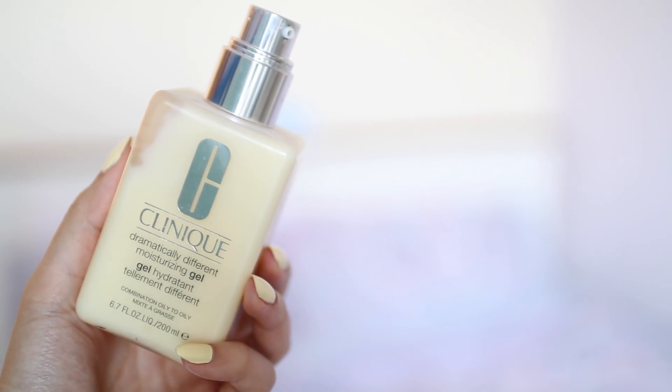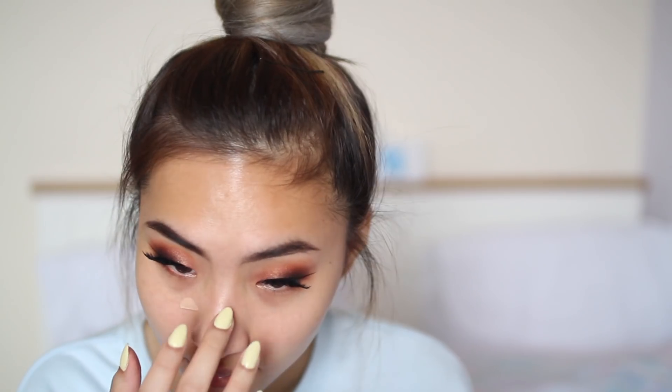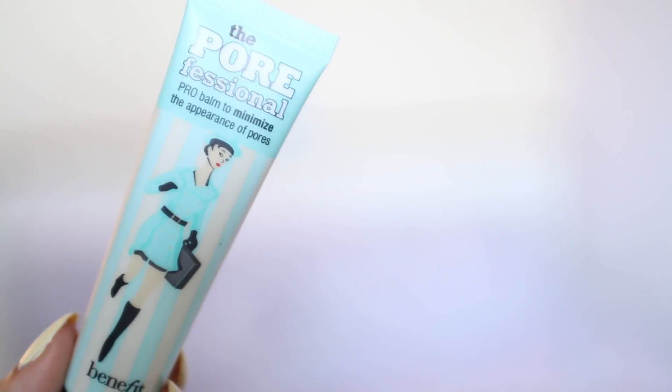Now moving on to the face makeup. After cleansing my face I moisturize with the Dramatically Different Moisturizing Gel, and I prime my nose area with Benefit's Porefessional.